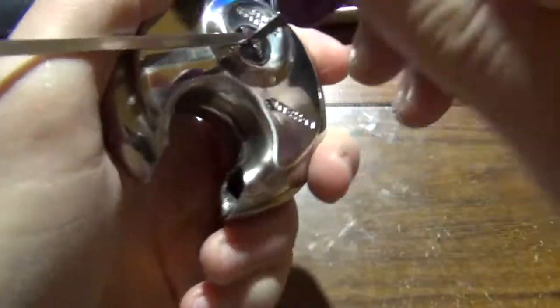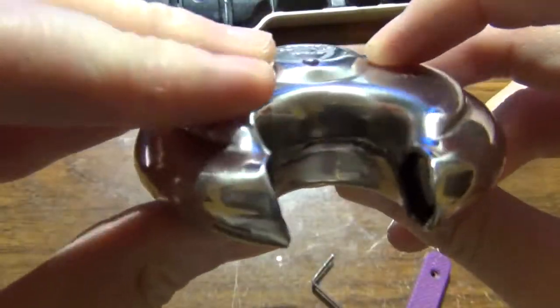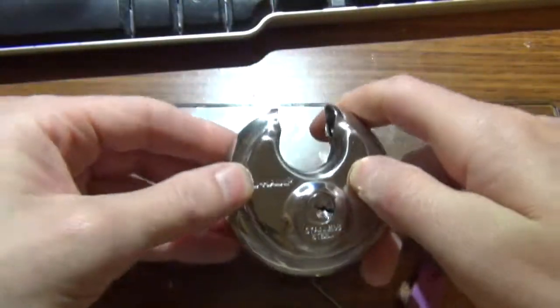There we go. There's a U-Haul storage locker lock, single pin picked. That'll do it for this video and we'll talk to everybody later.